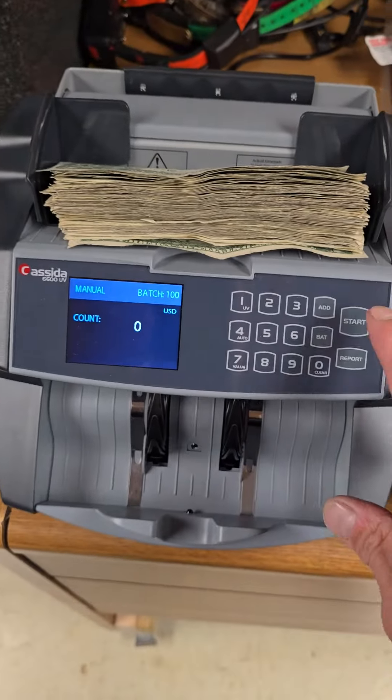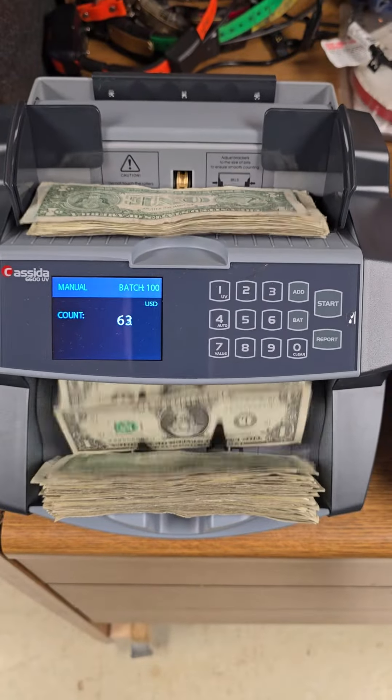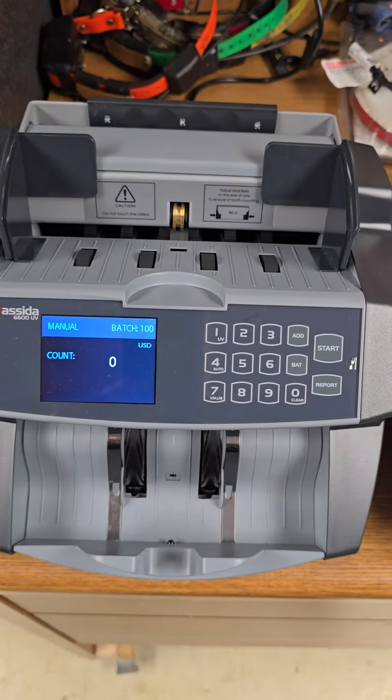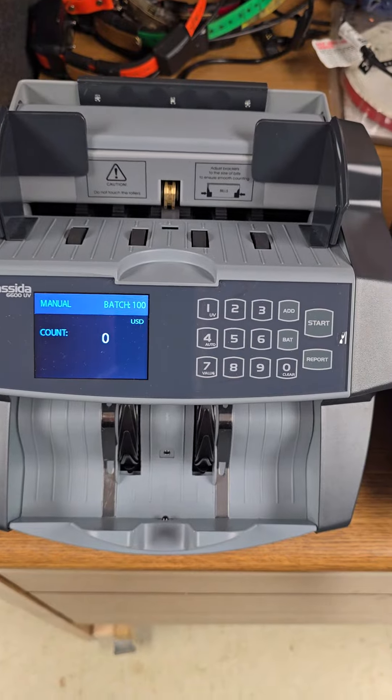On the new machine, the bills all land up in the hopper where you can easily take them out. And when you pull the bills out, it registers and sees that the hopper is empty.